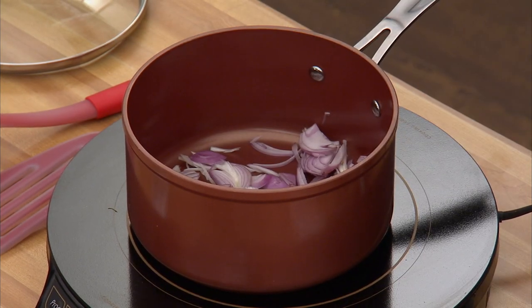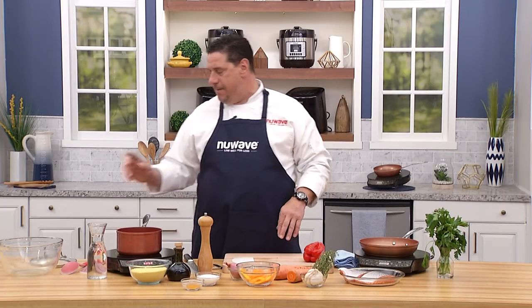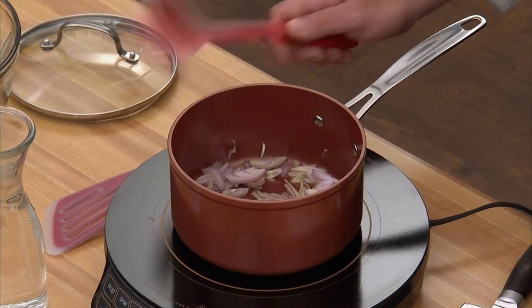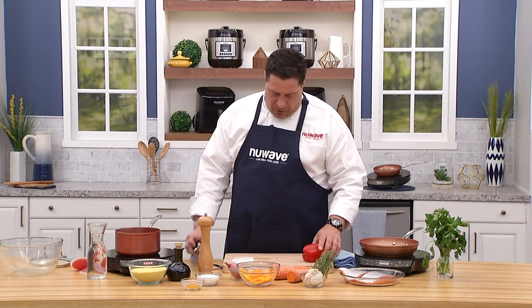I add about a tablespoon of olive oil. I very rarely start my sauté of vegetables with salt — the reason is simple: salt draws out moisture, moisture hits the oil, it creates steam, and that's not what I'm looking for. I want a little bit of sugary brownness, some caramelization.